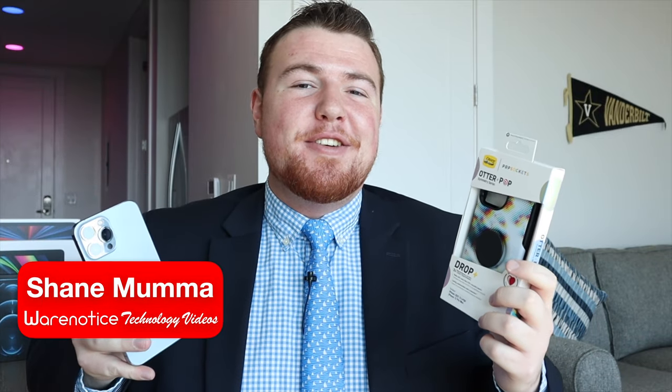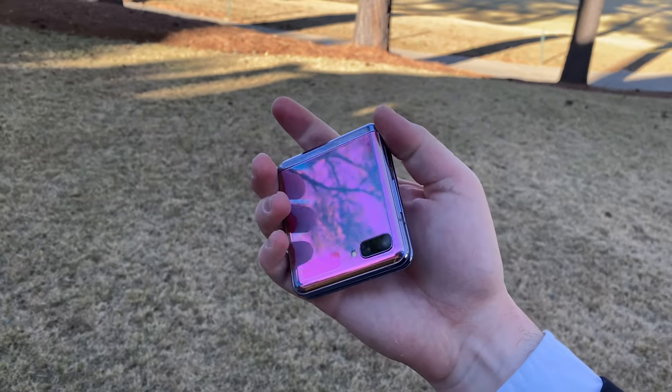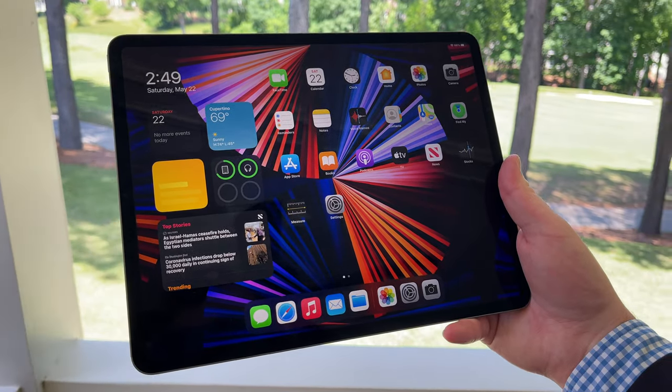Hey Aware Noticers, Shane here, and welcome to another video on the Aware Notice Technology YouTube channel. If you're new here, definitely take a moment to consider subscribing so you don't miss out on all my other awesome technology videos about things like smartphones, smartwatches, cases, tech accessories, computers, tablets, and really just so much more.